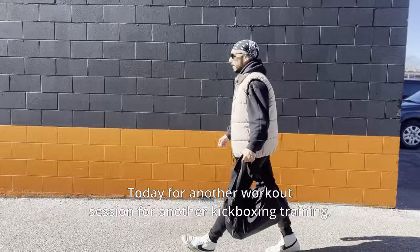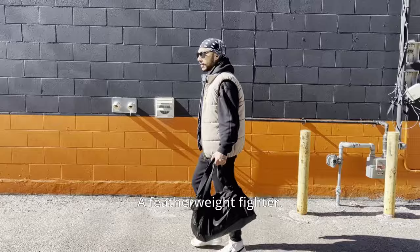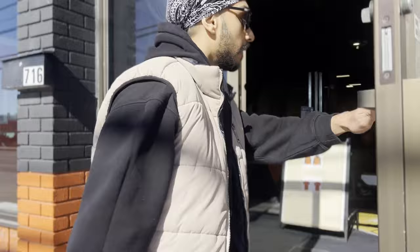We're back at Adrenaline MMA for another kickboxing training session, and this time we have a new trainer. He's from UFC, a featherweight fighter who's been fighting for a really long time. His name is Mark. Let's get some training and gain some skills.